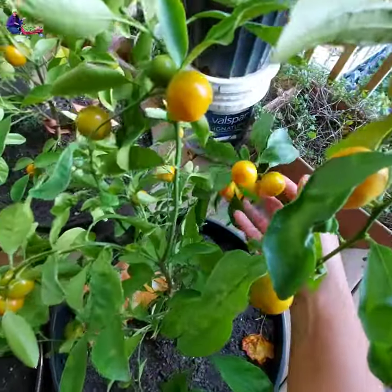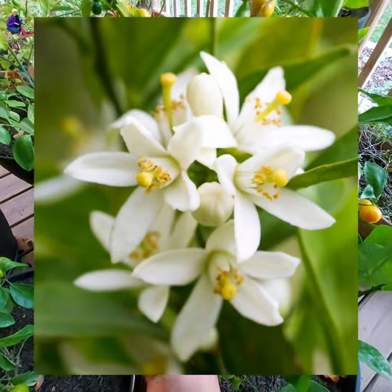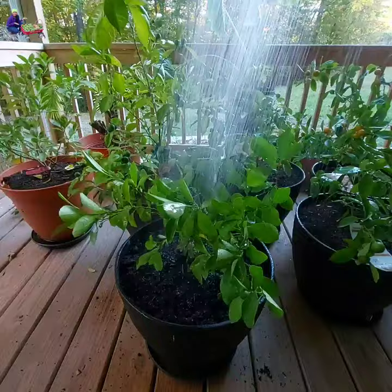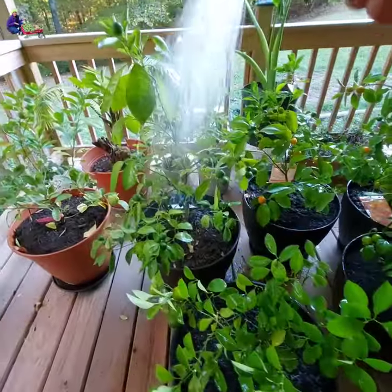The nice thing about the Calamondin plant is that it is self-pollinating. The flowers are fragrant like gardenia and honeysuckle. The fruit has thin skin and is easy to peel. It smells and tastes like a combination of lime and orange, but more sour with a bit of sweet taste when ripe. Great in any recipes that require lemon.